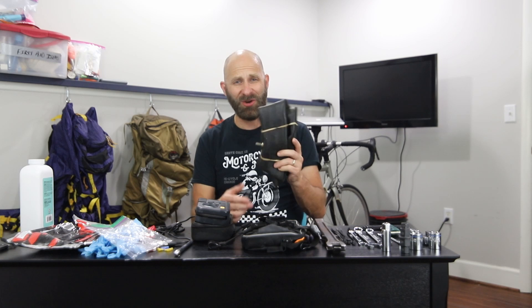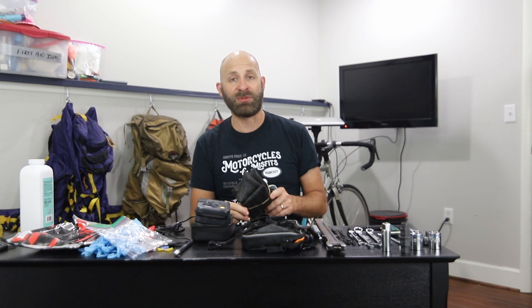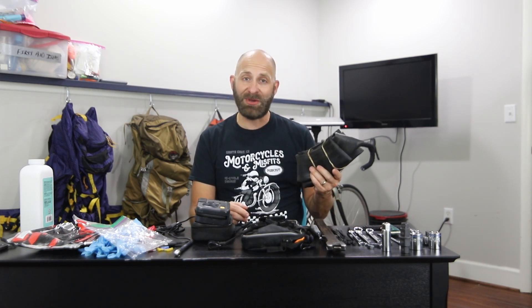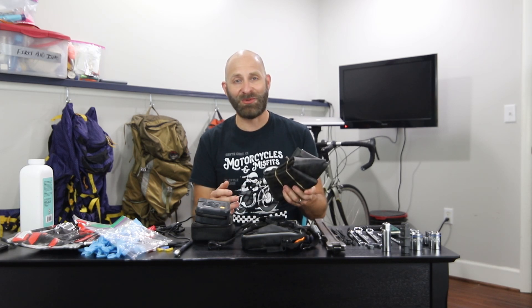I can barely get away with putting the 21-inch tube in the rear if I have to. These things aren't heavy but they are bulky, and I don't want to carry two if I don't have to. If it's a rear tire flat, I'll probably just put this one in to get me to where I can put the proper tube in. My traveling buddy Chris is going to carry the other size tubes — I'm carrying the front, he's carrying the rear. Hopefully we don't have more than one flat at a time.